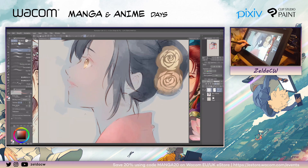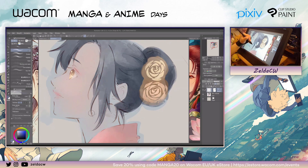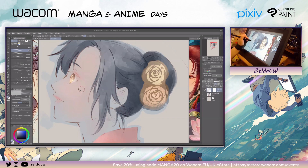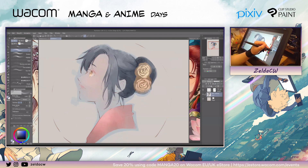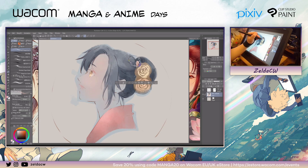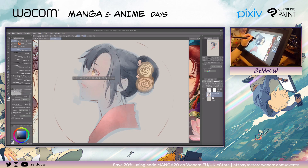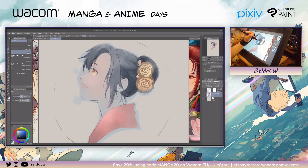Then we just keep on going and do some decoration. I think I need to do her eyelashes. Same idea — lasso tool and then fill.